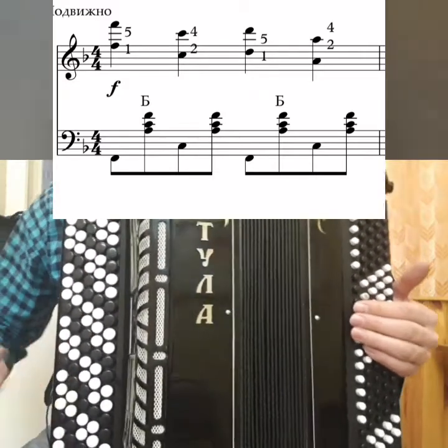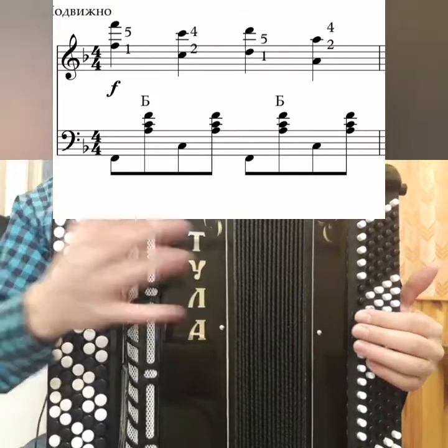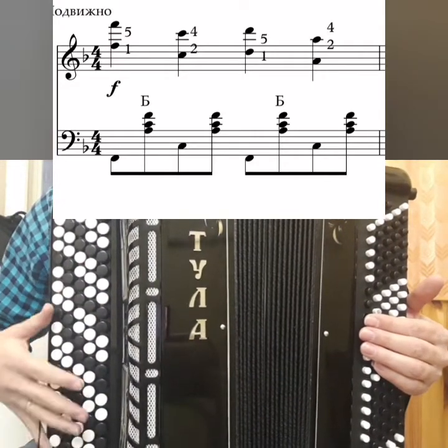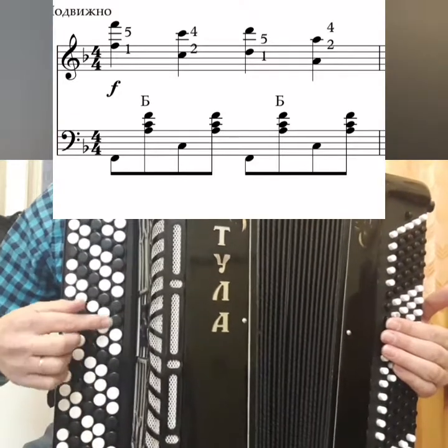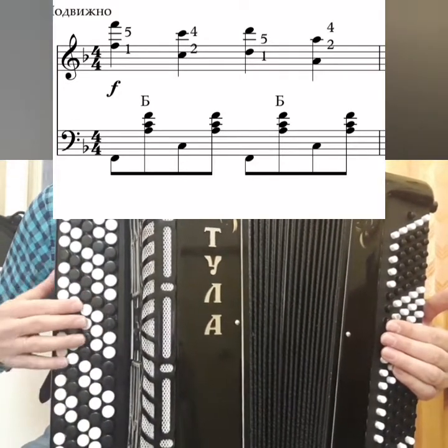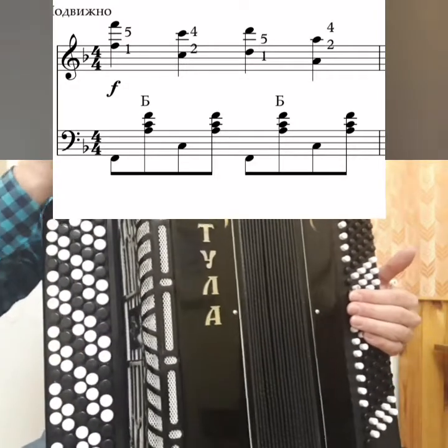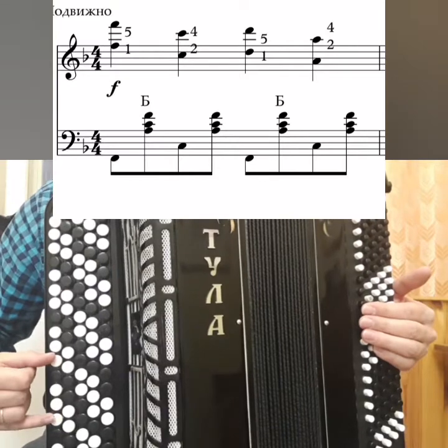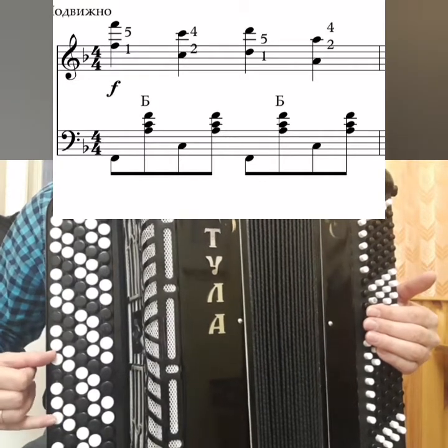First, I will show you on the 5th row of Thule, because on a small bayan there is no octave, so I'm sorry for this. If these two rows will help you, you will have to stick with it. Fa, Fa, Fa 2, Fa 3 — 1, 5.